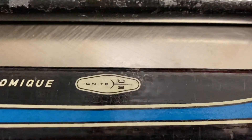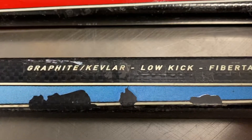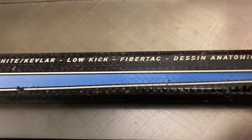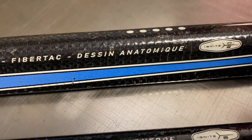I'm not sure what players used these, but I'm sure a lot of NHLers did. You see the red one has just graphite. You can see the blue one has graphite Kevlar low kick. The same thing with the top one — they're the same. The only difference is it's the rounded shape.